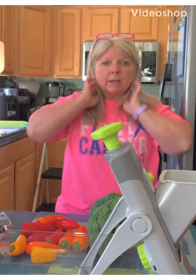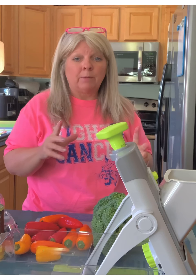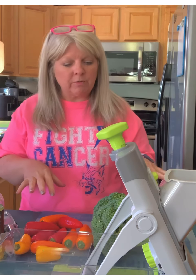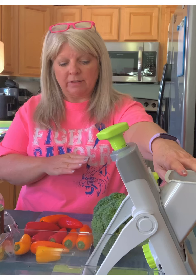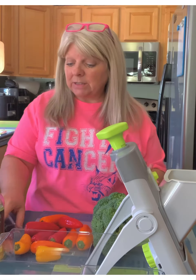Now I am ready to do meal number two, which is the broccoli stir-fry. I've got my veggies all washed and ready to go. Now it's just a matter of using a simple slicer or utility knife. I am going to use a utility knife to cut the broccoli, but I'm also going to use my rapid prep mandolin — it makes my life easier.